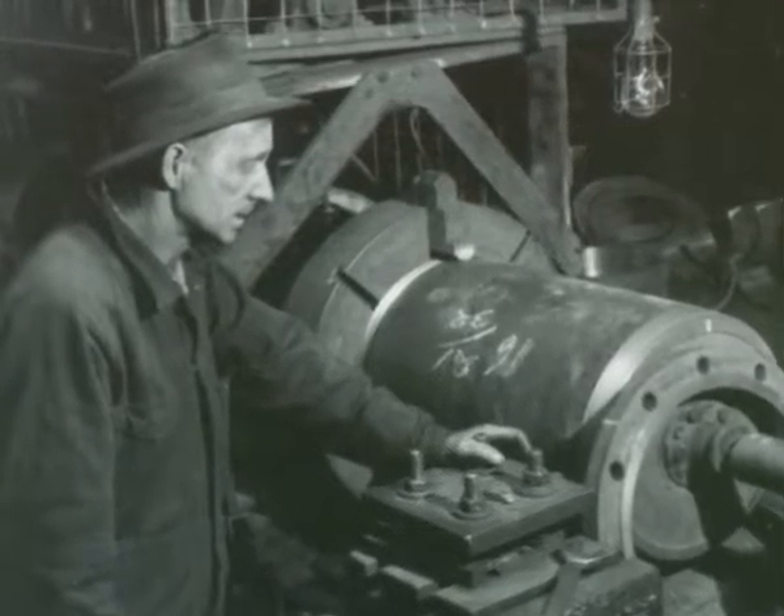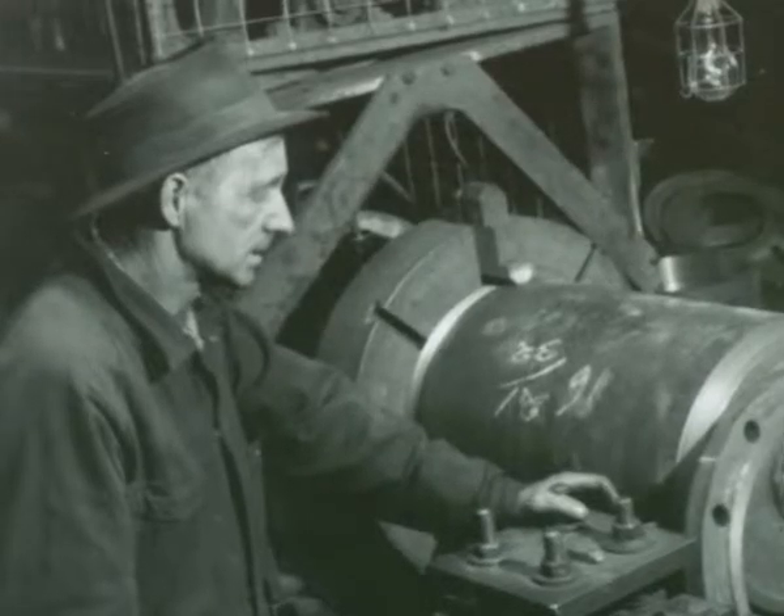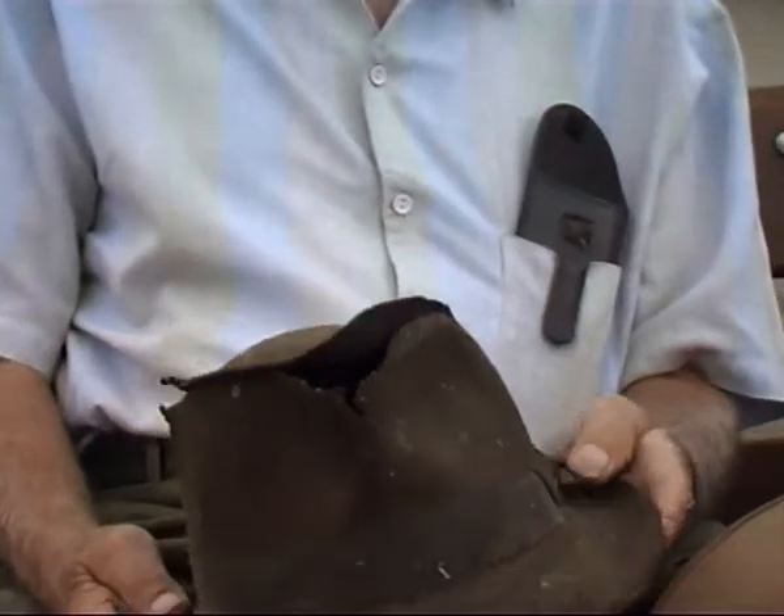I wore this hat all the time. I would say that hat would be at least nearly 50 years old. That's the result of it — a ventilator!